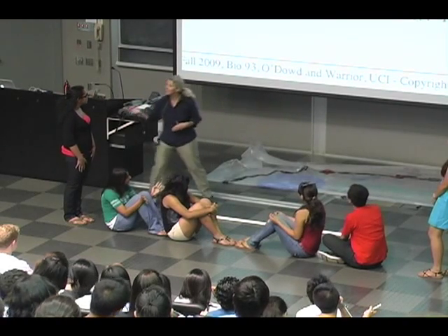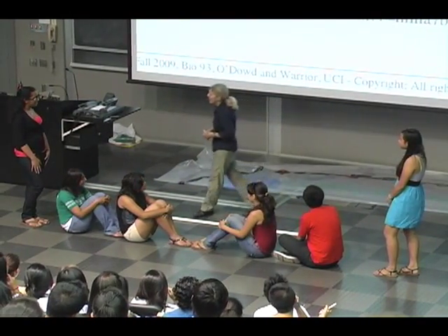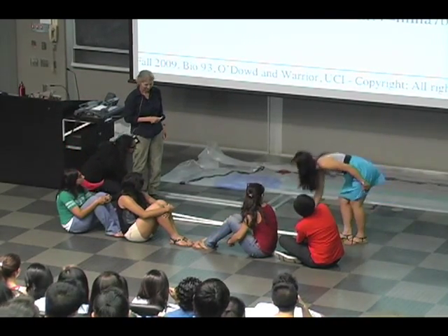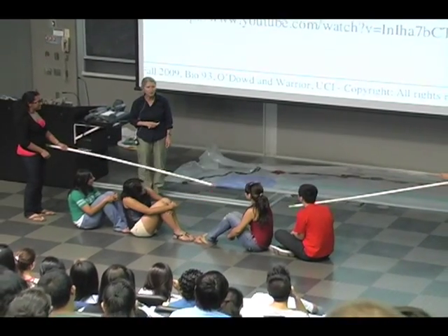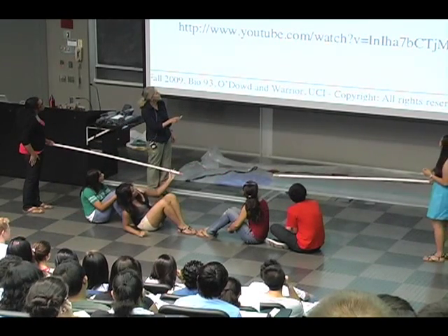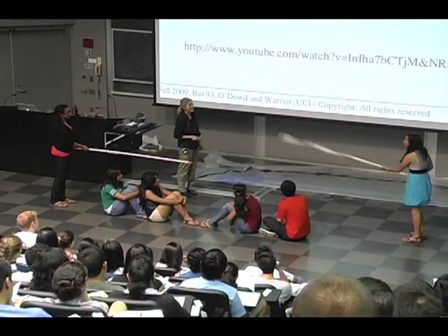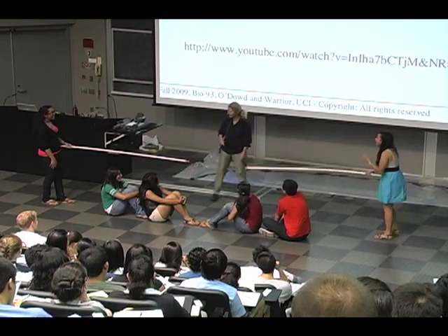Now we have two Z-discs. You are — Iman and Jamila — you are our Z-discs. You need to pick up one of your actin filaments and orient yourselves correctly so you mimic the Z-discs shown up there. This Z-disc is actually oriented correctly because there is a correct orientation of the actin filament — the plus end has to be oriented toward the Z-disc. So if you turn your actin filament over — very good.